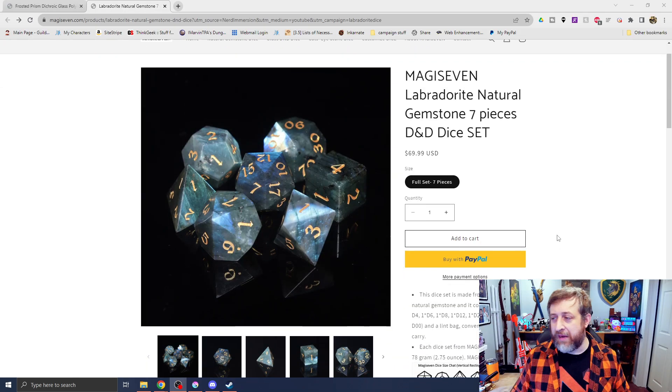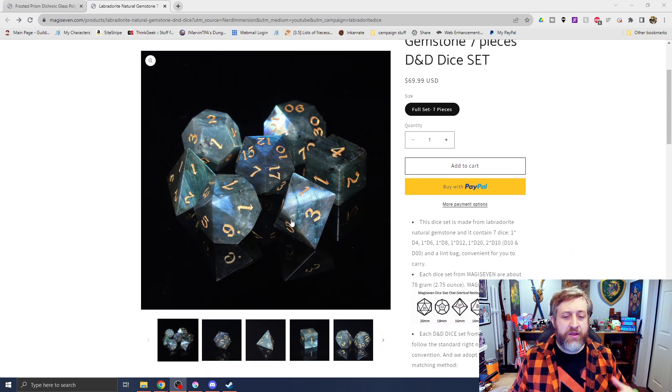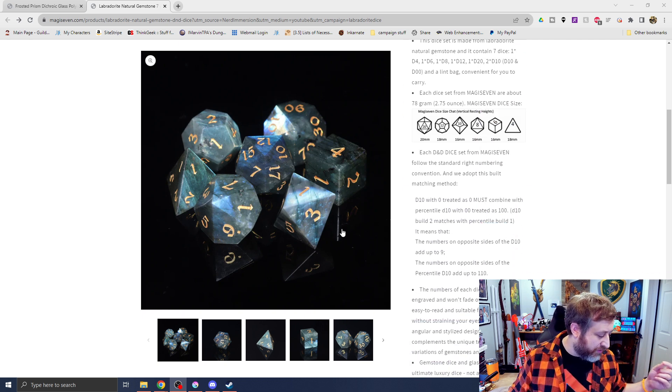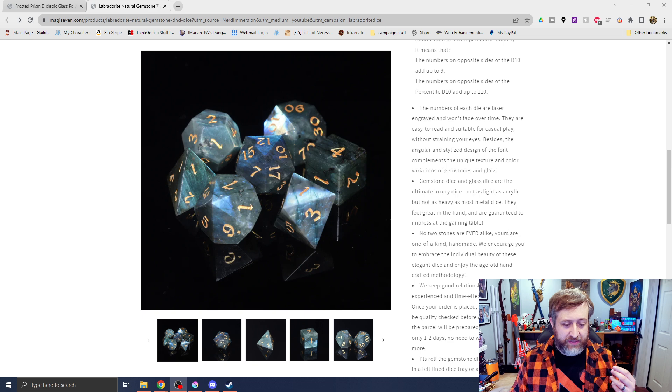Here's the labradorite dice. You can kind of see how this D8 has this kind of sheen or glow to it — that's that labradorescence property that we're talking about. You're going to get a standard set of seven dice here, what you'd expect to get. Another thing to know is that all of the numbers on these dice are laser engraved, so it's not going to fade away.